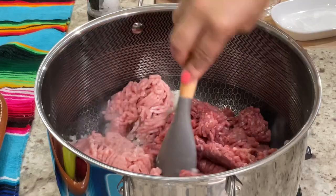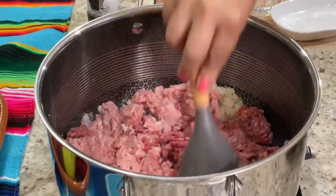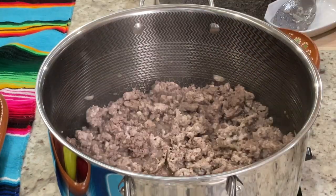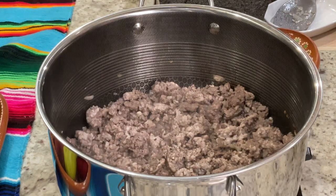Using a spoon, we're going to break down the meat and mix it in with the onion and the garlic. We're going to cook over medium heat for about 10 minutes or until you no longer see red in the meat. At this point, I'm going to season the meat with salt and fresh cracked pepper — this is completely to your liking. I'm only going to add a little bit at this time and if we need more, we can always add more later.